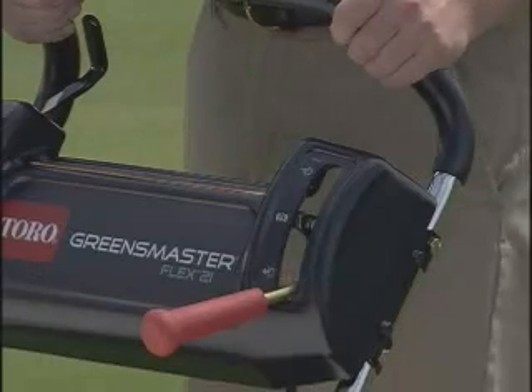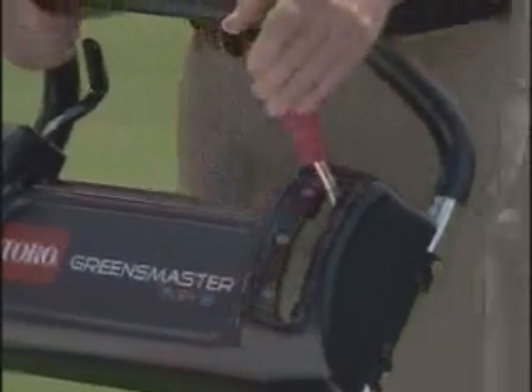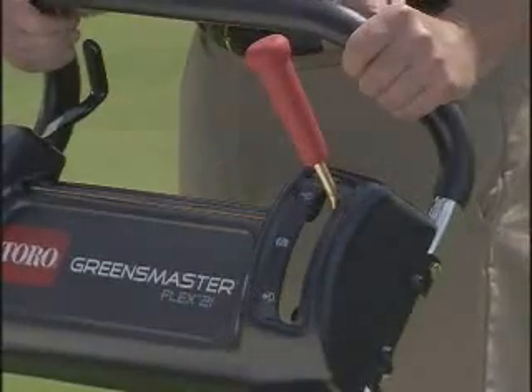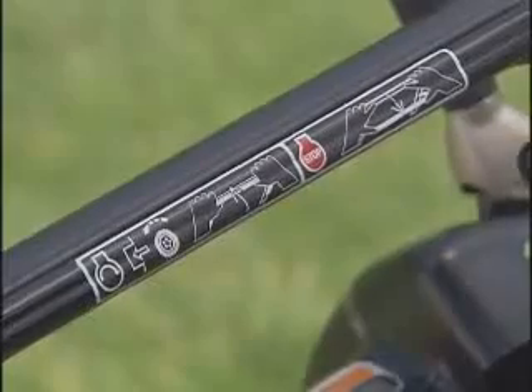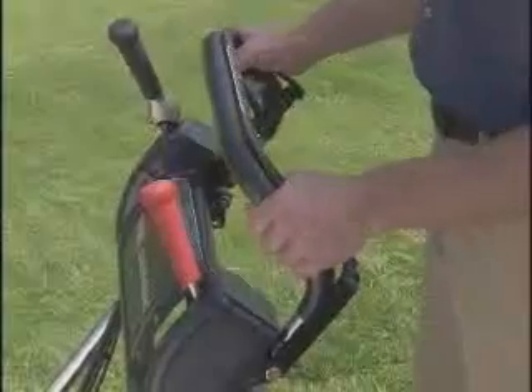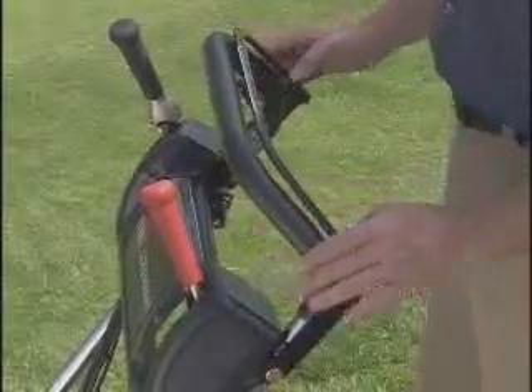On the left-hand side is the parking brake. Pull the lever all the way back to set the parking brake. The Flex can also be equipped with an optional operator presence control — check with your local distributor for this option.